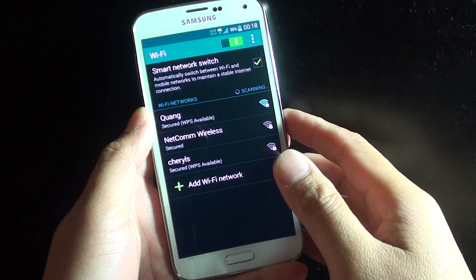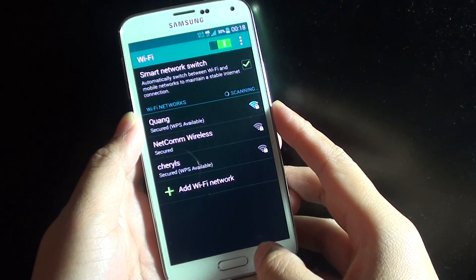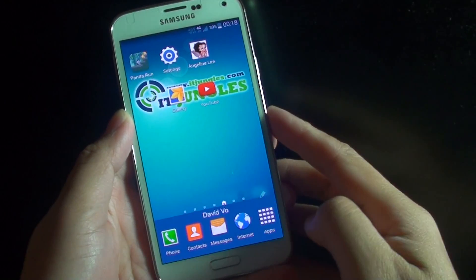How to connect to a Wi-Fi network on the Samsung Galaxy S5. First, press the home key to go back to your home screen.